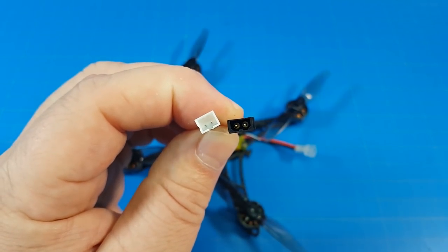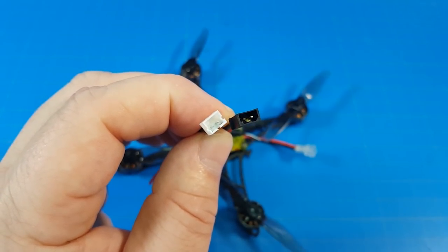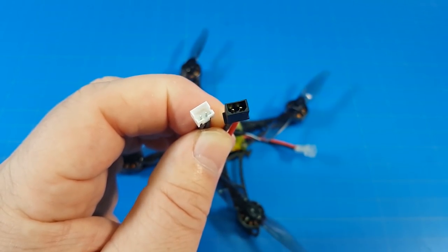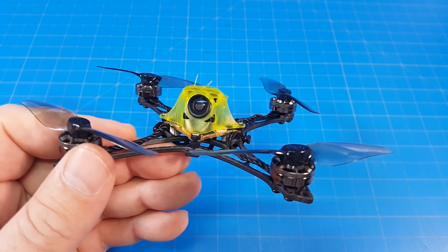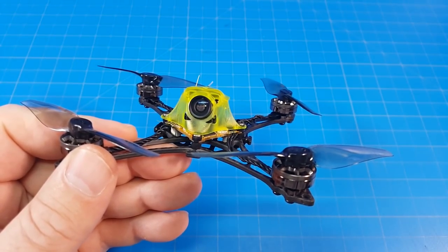On the left we have a solid pin PH20 connector, and on the right the GNB27 connector — it looks like a really small XT30. This does come in a 2S variety, and the main difference is the motor KV. I think my preference would be the 2S variety.